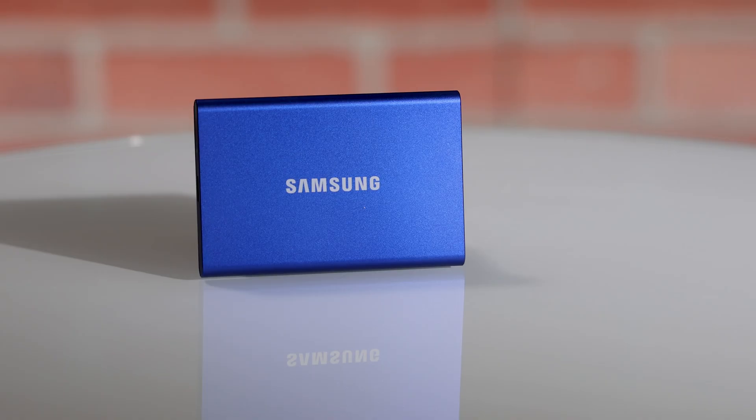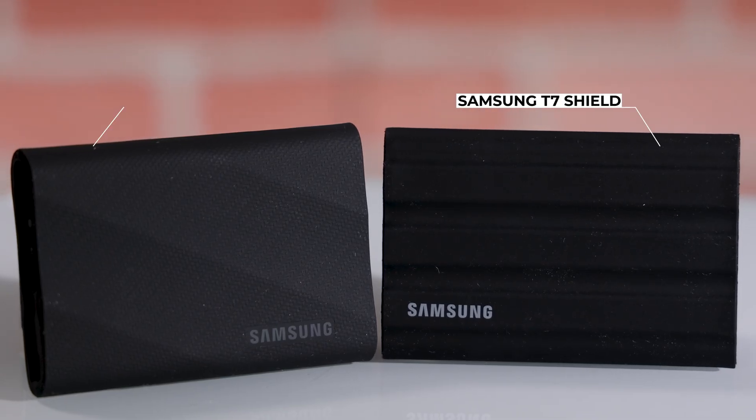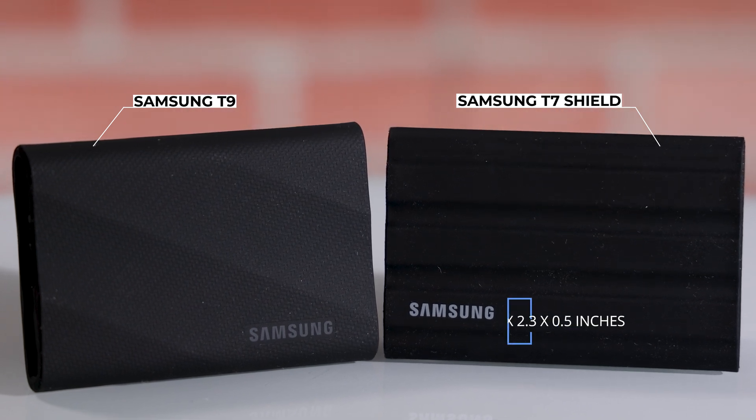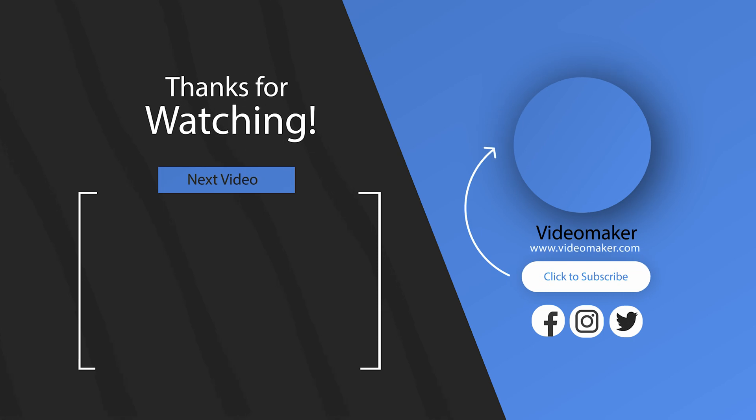With the Samsung T7, we can transfer files quickly. And because they come in 500GB to 2TB in size, you won't have to worry about filling them up fast. The Samsung T7 Shield and T9 even come in a 4TB version. Plus, they're small and robust, so you can bring them along wherever you go. To learn more about the Samsung T7, T7 Shield, or T9, click the link or the link in the description. Thanks for watching.